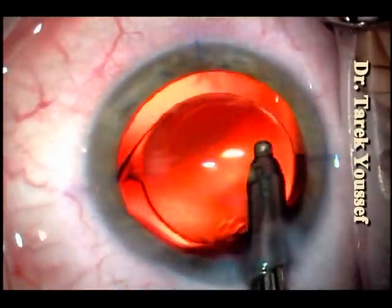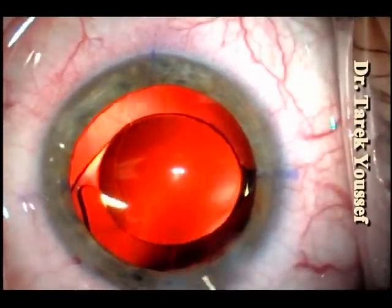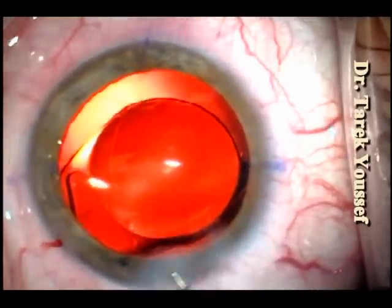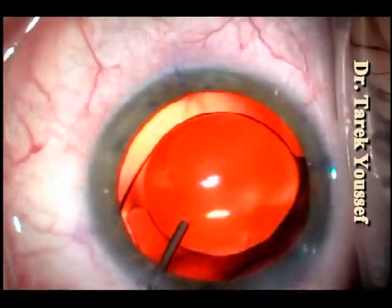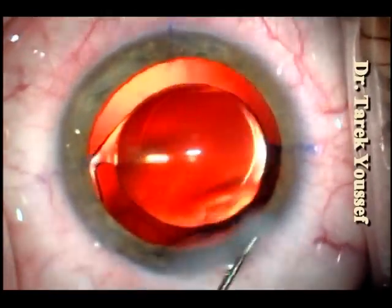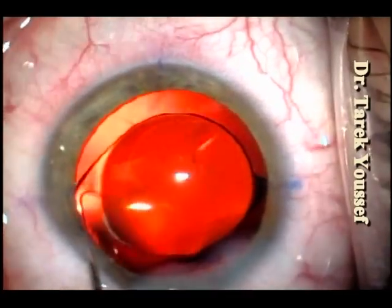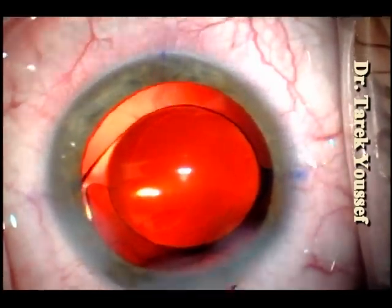After we're done with all irrigation aspiration, we adjust the lens with the Sinski hook, then hydrate the wounds using BSS. After that we hydrate using Avilox — moxifloxacin — which actually decreases the incidence of endophthalmitis. Thank you very much for listening. Bye.